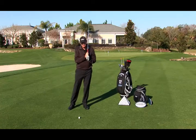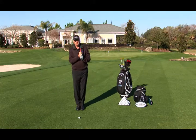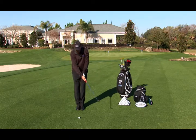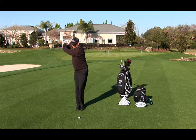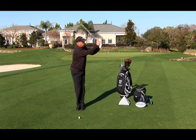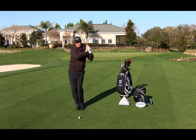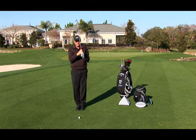When I hit this shot I put my feet together and I use a sand wedge when I start to warm up, and then from there I turn back like that and forward, and you can see how I keep my balance and I don't need to go out with my hips or anything.